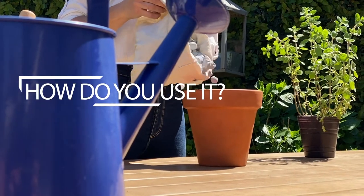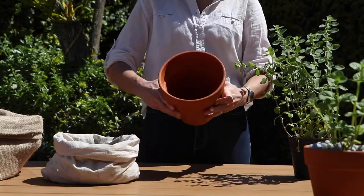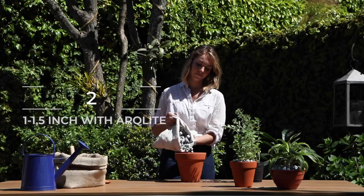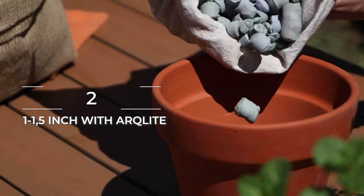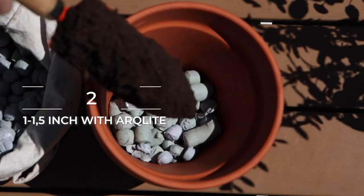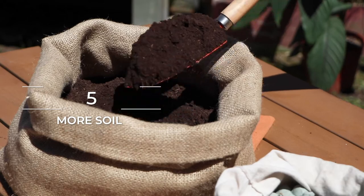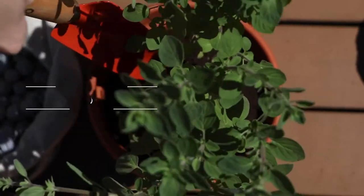How do you use it? Very easy. First, make sure that your pot has at least one hole underneath. Then, fill approximately one to one and a half inch of arcalite gravel and make sure the bottom is covered. Add the soil and then add your plant. Finally, add additional soil to ensure your plant is secure.